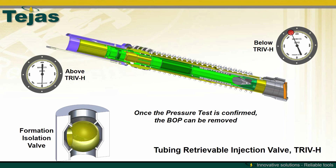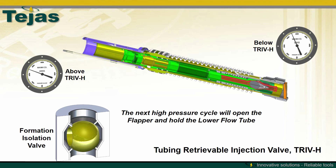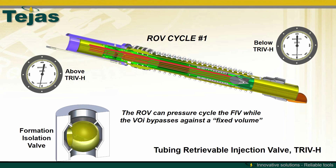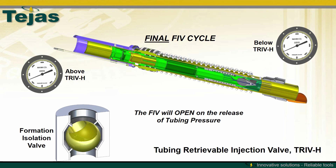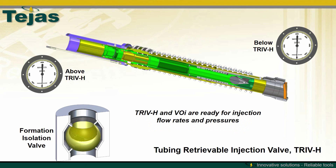Once the pressure test is confirmed, the VOI can be removed and the wellhead can be installed on the well. The next high pressure cycle opens the flapper while the lower flow tube is retained in the TRIV-H. The hydraulics are completely locked out at this point and communication is possible down to the FIV. Again, the VOI is compressing the fluid between the VOI and the FIV, preventing the TRIV-H from fully stroking. On the final FIV cycle, the FIV will open with the release of the applied pressure. Once fully opened, the VOI will completely stroke the TRIV-H, reconnecting the upper and lower flow tubes and allowing the flapper to close. Once the flapper is fully closed, the TRIV-H and VOI are ready to be the injection safety valve for the completion.